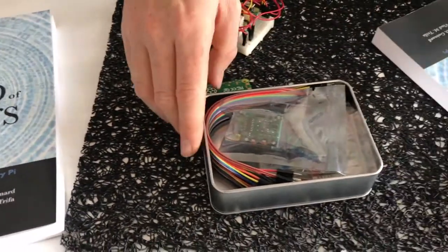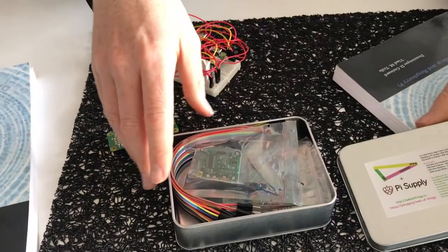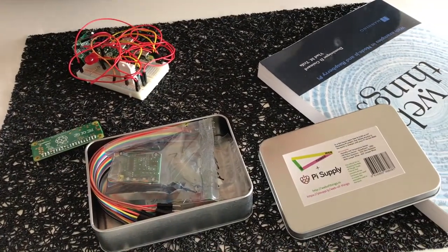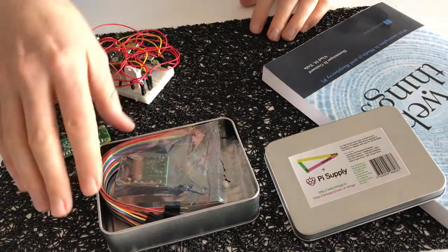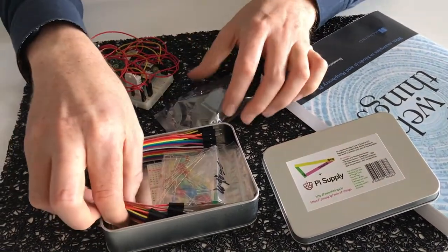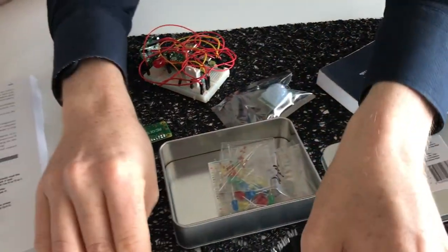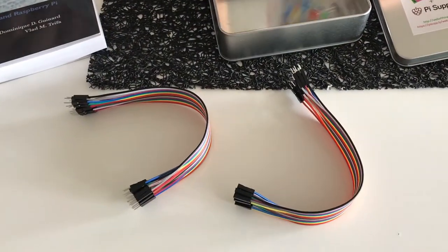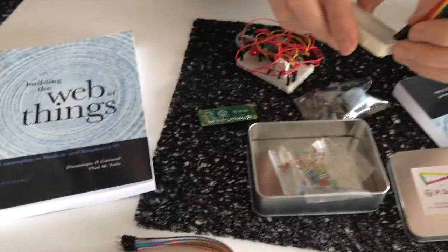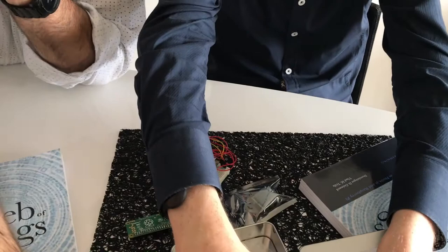This particular kit is the version without the Raspberry Pi — there's also a version with the Raspberry Pi, a version without the book, and with the book. So in this particular one, you just have the sensors and the actuators. You have a bunch of cables to connect the different sensors and actuators, and you have a gluten-free breadboard — not to be eaten — that you use to connect the cables, actuators, and sensors.